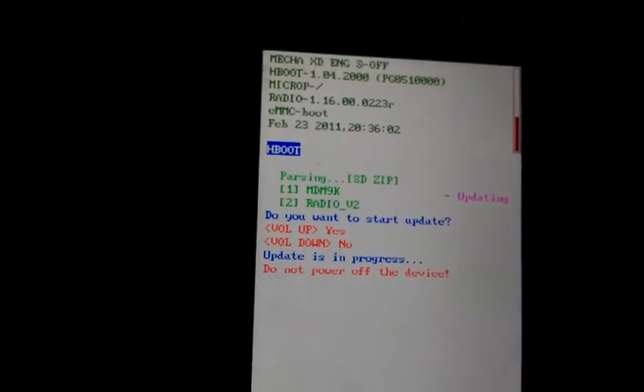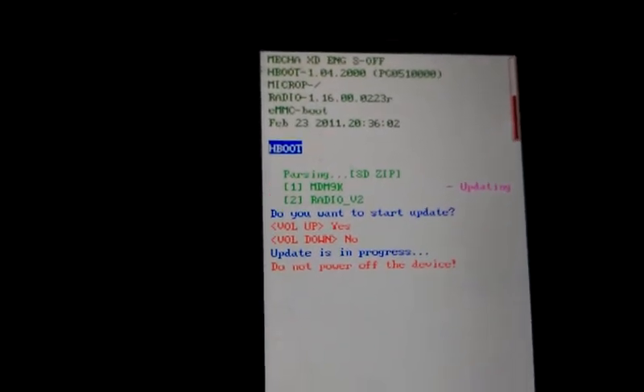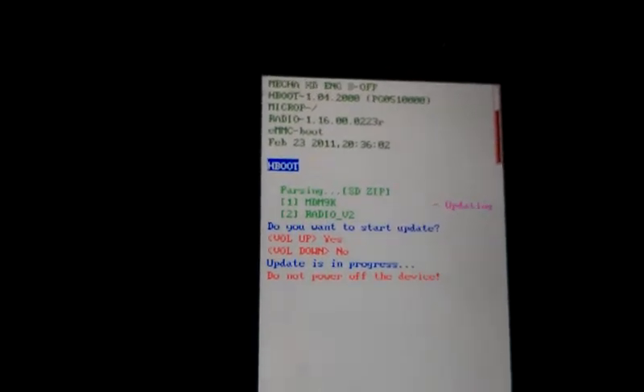And that is how you can really screw up your phone, and I don't know how to fix it if you do that, so don't blame me if you mess up your phone. Just sit here and wait.